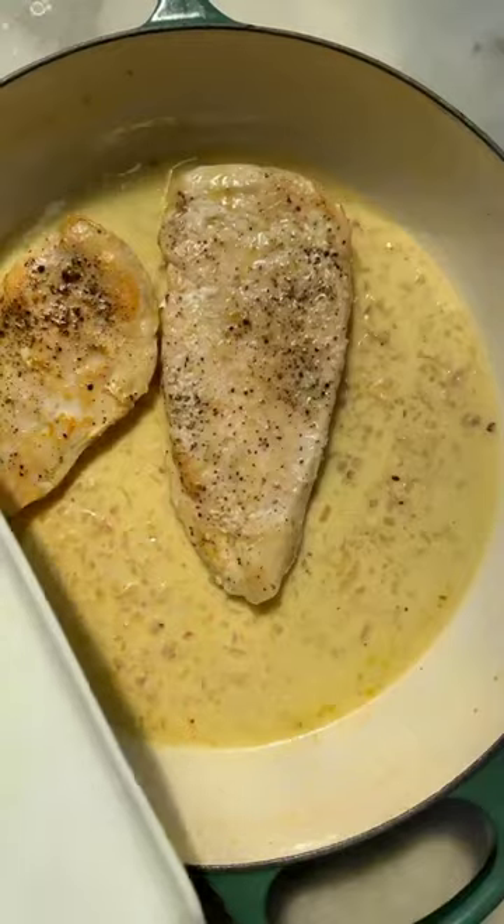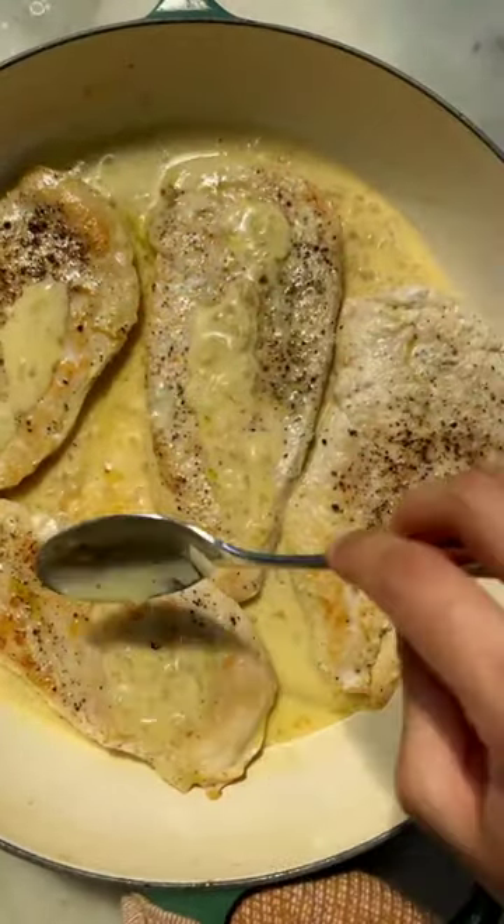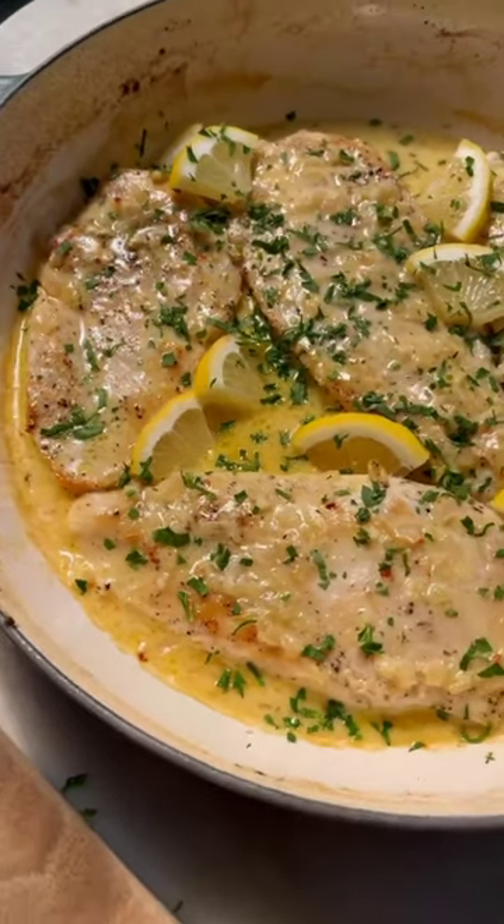Cover the chicken in that sauce and let it cook in the oven until done. Top with lemon slices and fresh parsley right before serving. You can serve this with rice, pasta, and more.